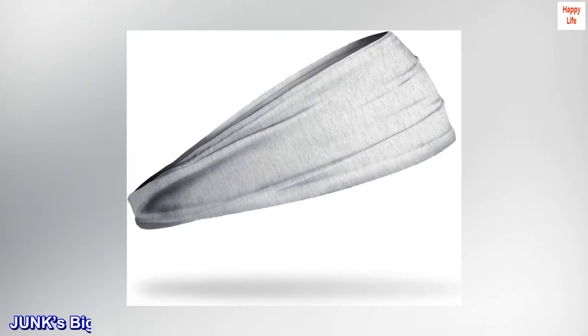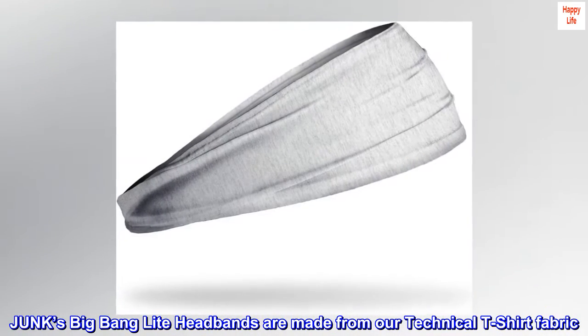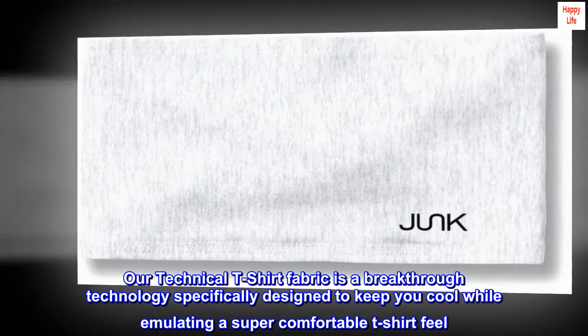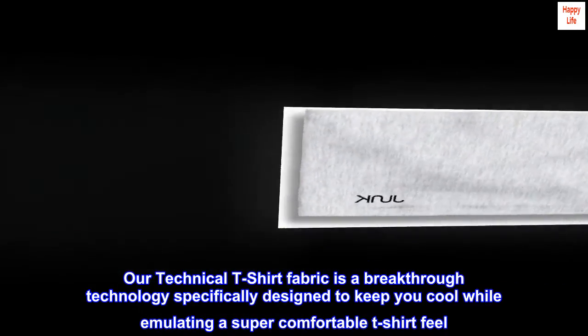Junk's Big Bang Light Headbands are made from our Technical T-Shirt Fabric — a breakthrough technology specifically designed to keep you cool while emulating a super comfortable T-shirt feel.